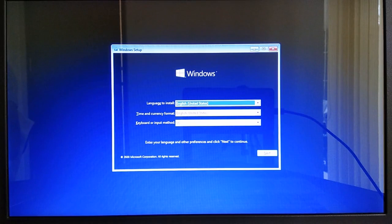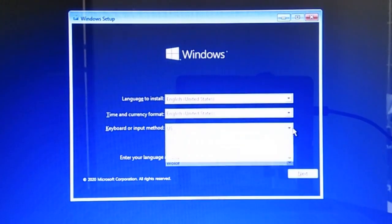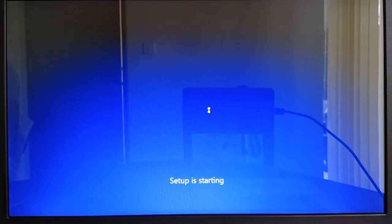On the language, time, and keyboard layout options dialog, select your preferred language, time and currency format, as well as the desired keyboard layout, and then click Next. On the next confirmation dialog, click Install Now. Then wait for a moment until the Windows installer shows the Windows 10 edition list.